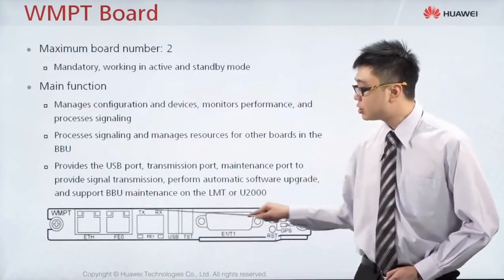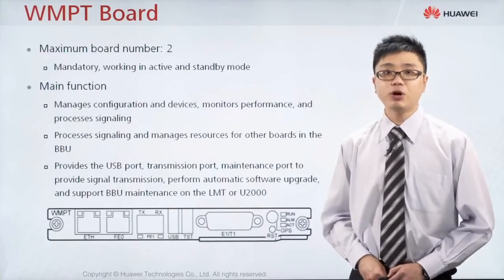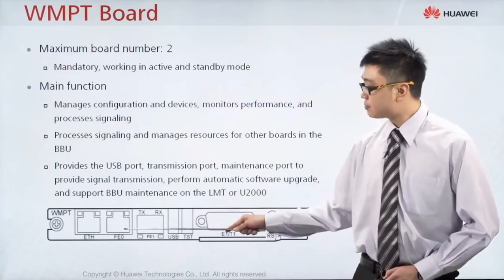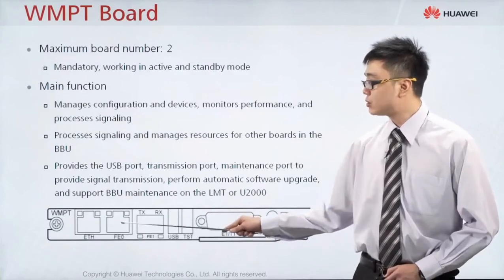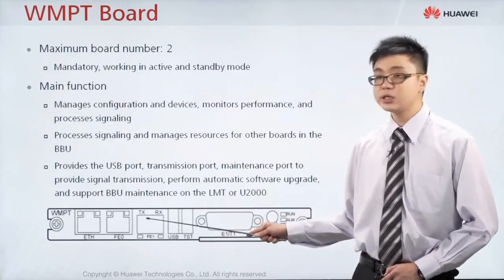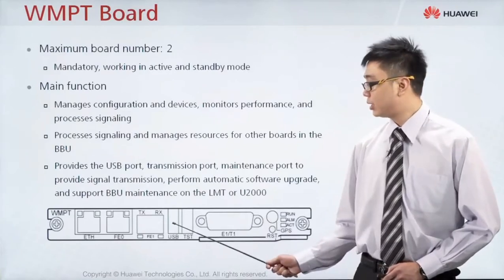Normally the WMPT board is placed at slot number 7. If slot 7 is fully occupied, then you can put it at slot number 6 and so on. The port functions are similar to the GTMU board: ETH port is for local connection and local commissioning; FE0 and FE1 are used to connect to the transmission equipment — electrical uses FE0, optical uses FE1; E1T1 uses that port; and the USB is for upgrade or commissioning.